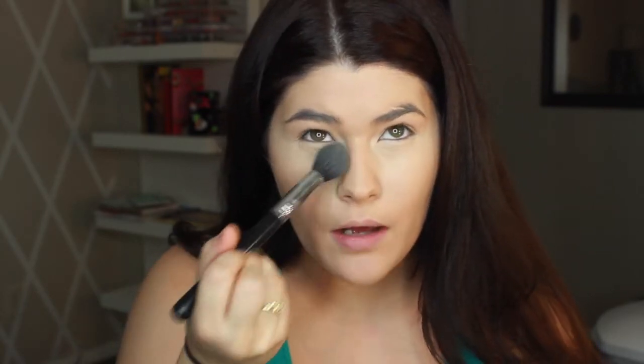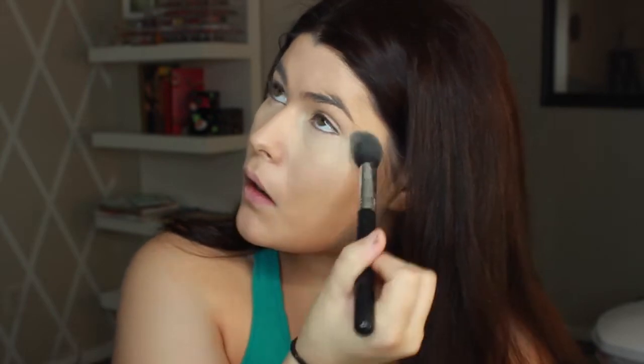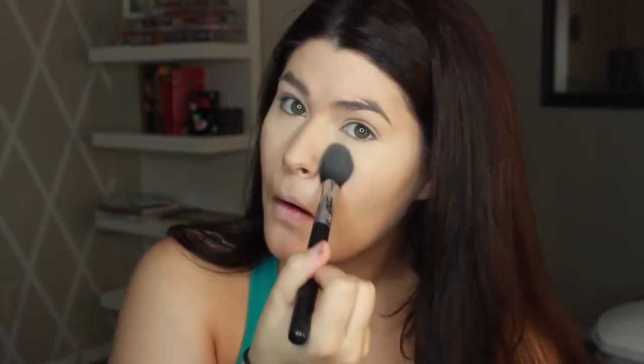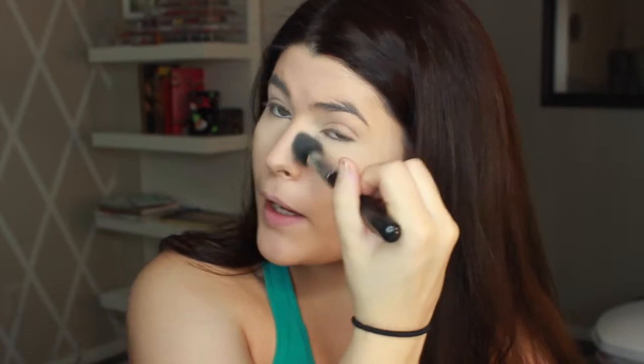I hope that's blended out. I'm going to take my MAC Mineralize Skin Finish in the shade Light and a tapered blending brush, and I'm just going to set that now before it creases. You can do it over the lid too. It seems a little powdery. And then I'm going to take my Mineralize Skin Finish in Medium Plus.